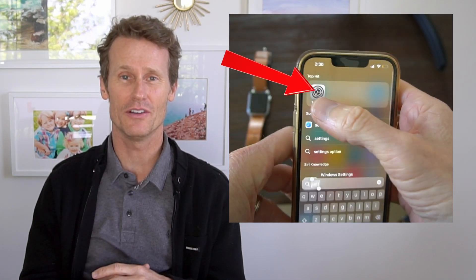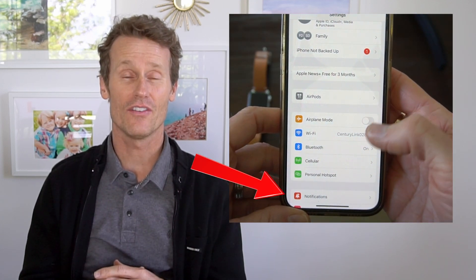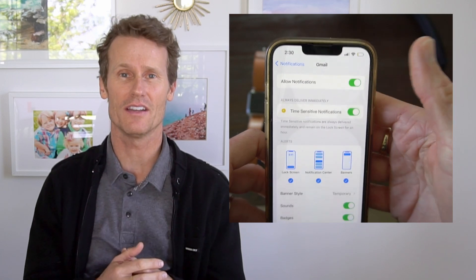First thing you do is go to the Settings app on your iPhone, and then within there, you go down to Notifications and find the Gmail app. You want to make sure that notifications from the Gmail app are turned on in your iPhone settings.